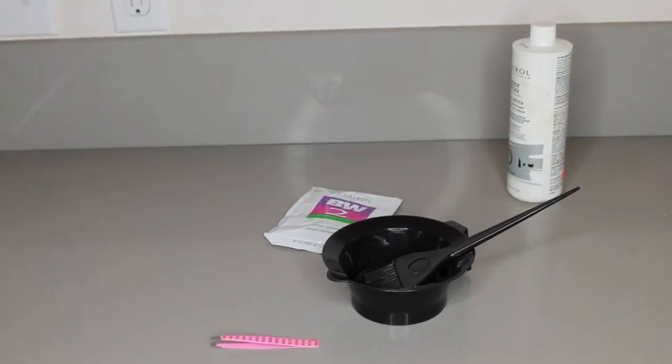If you want to see how I bleach this lace frontal, stay tuned. Okay guys, I'm just showing you the materials you will need to bleach your lace frontal. You have your bowl, your brush, the developer, the bleach, and of course your lace frontal.